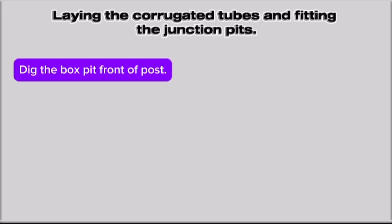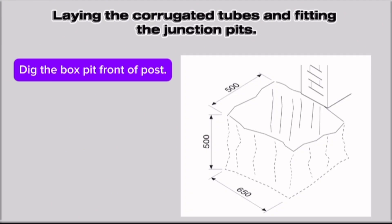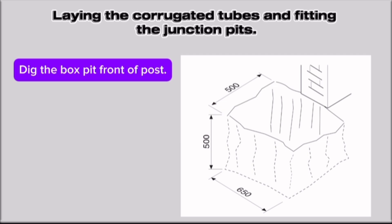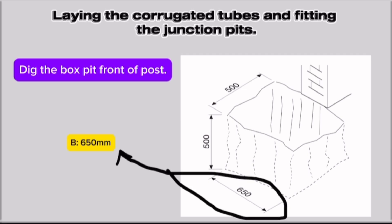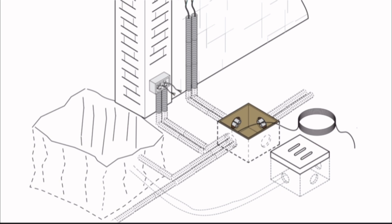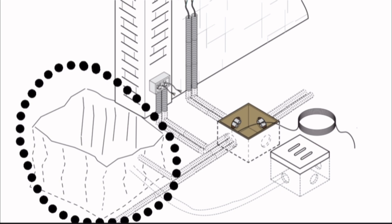Laying the corrugated tubes and fitting the junction pits. Dig the box pit in front of the post. Dig the front side of the ground for the box — this width is 500 millimeters. Dig a height of 500 millimeters inside for the box, and a breadth of 650 millimeters. The digging of the pit has the same dimensions as shown in the picture.